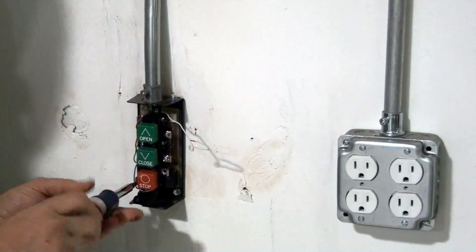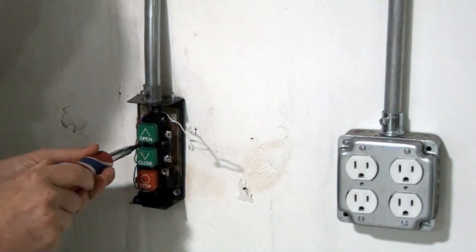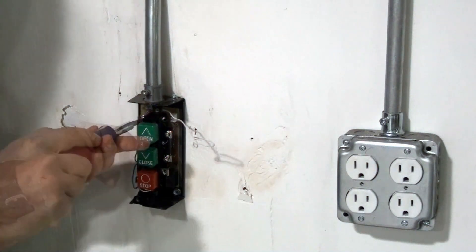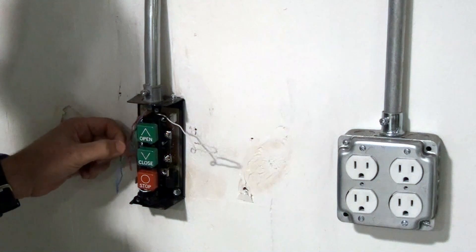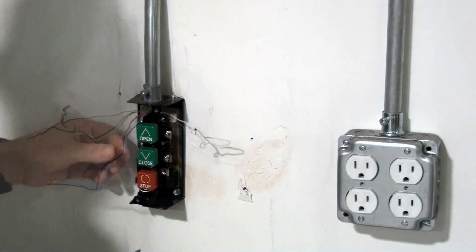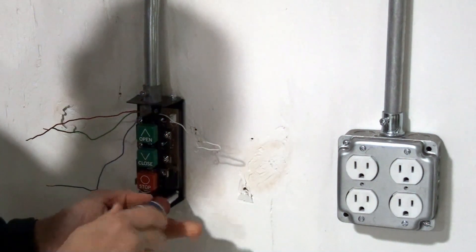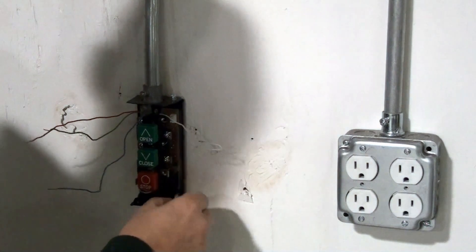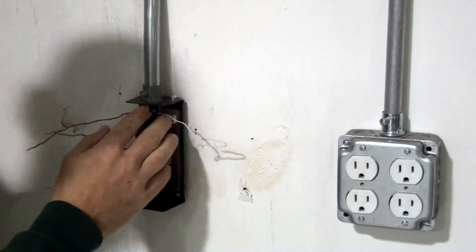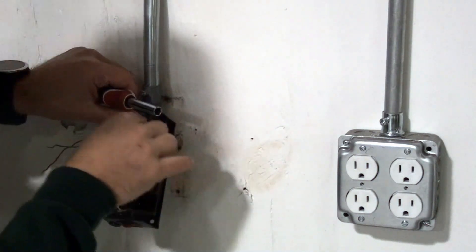If you haven't disconnected power, make sure these wires don't touch as it may cause your door to open or close unintended. Once the wires have been disconnected, route them to the outside and dismount the operator station. Once the mounting has been removed, loosen the nut on the conduit, and finally remove your existing three-button station.